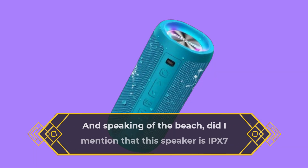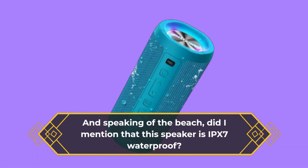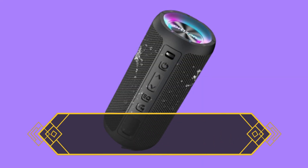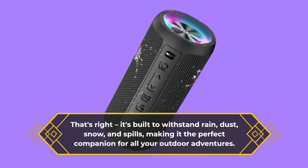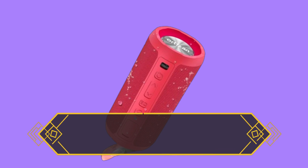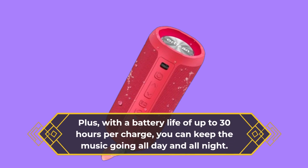And speaking of the beach, did I mention that this speaker is IPX7 waterproof? That's right, it's built to withstand rain, dust, snow, and spills, making it the perfect companion for all your outdoor adventures. Plus, with a battery life of up to 30 hours per charge, you can keep the music going all day and all night.